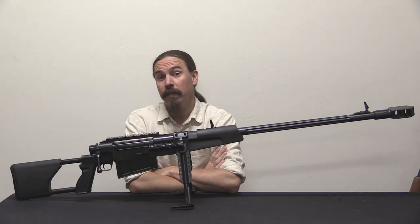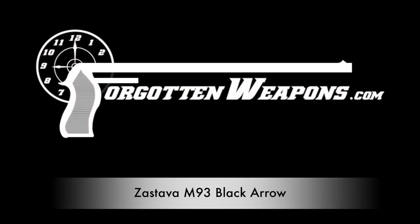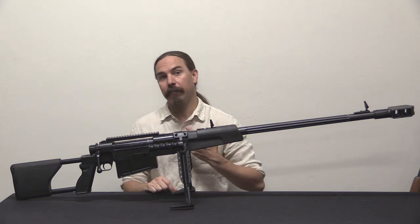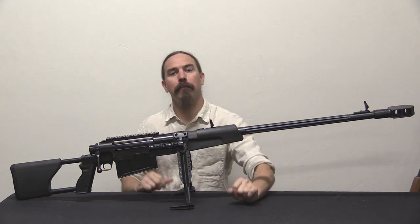The French copy no one, and no one copies the French — except, it would appear, the Serbians. Hey guys, thanks for tuning in to another video on ForgottenWeapons.com. I'm Ian McCollum, and today we have the cool privilege of taking a look at a Zastava M93 Black Arrow.